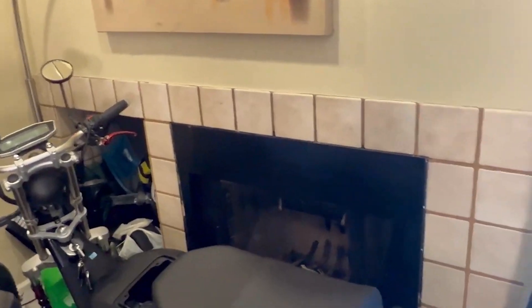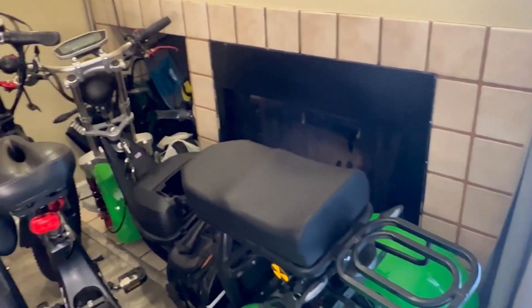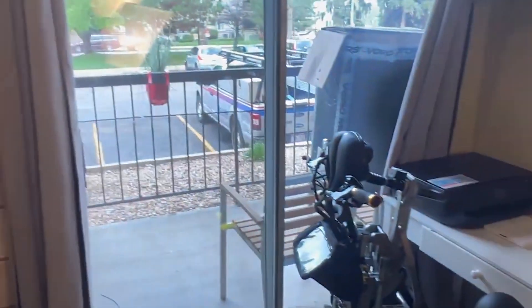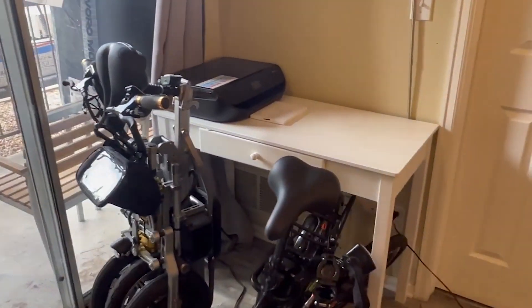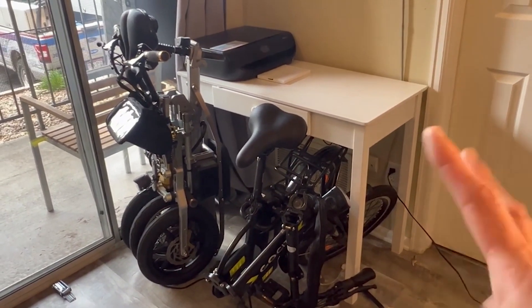Over here I have a beast of a scooter — it's a tricycle, more like a motorcycle. I had an accident on it and it's just hanging there until I get it fixed. Then over here I have the Milo tricycle electric scooter.